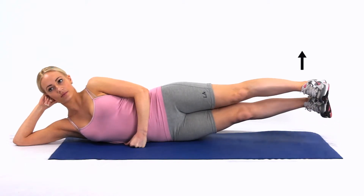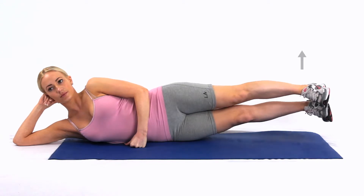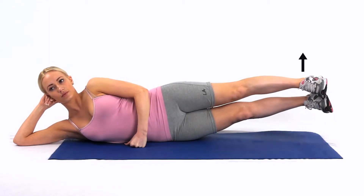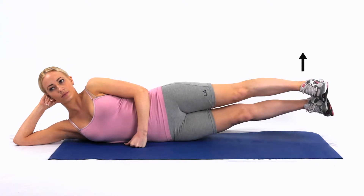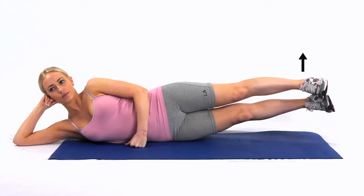Lying on your side, flatten your lower back by gently tucking your tummy in. Keeping your legs together, lift your legs several inches in the air. You can either hold this position or return your legs down and then repeat the exercise. Ask your therapist which they would prefer you to do.